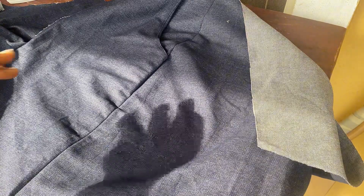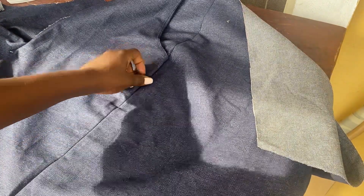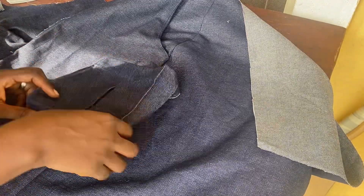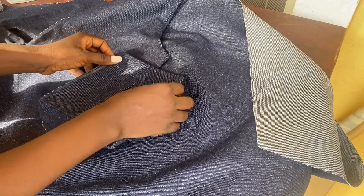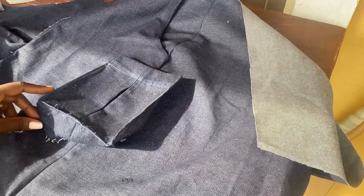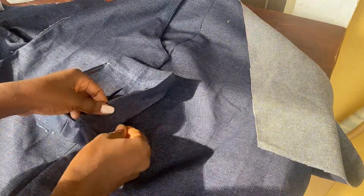I have stitched it down and this is my sketch. I'm going to come down by three inches and place this pocket — you can determine where you want your pockets to be. In this tutorial we are just focusing on the pockets, so I'm just going to place it down.